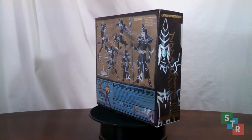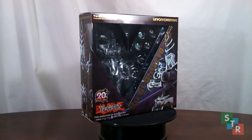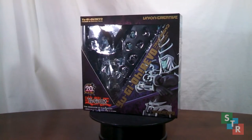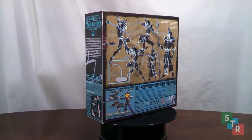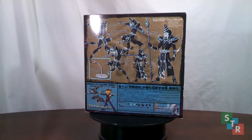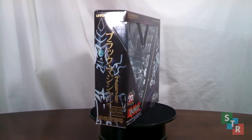Long title. So, I got this guy from AmiAmi, and he ran me about $60 with shipping, but that's because I had a big order that I was able to stuff him in. Chances are he may run you a little bit more if you buy it by himself, so definitely bundle up your orders, or check other retailers. You might be able to get it for about that much from a U.S. seller.